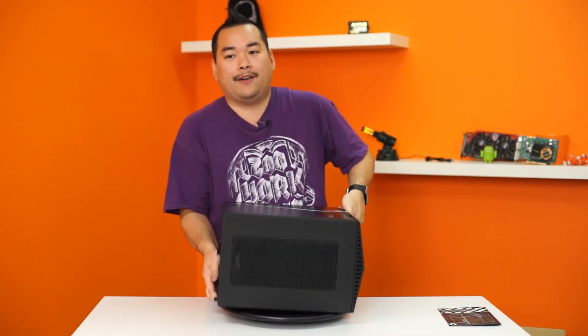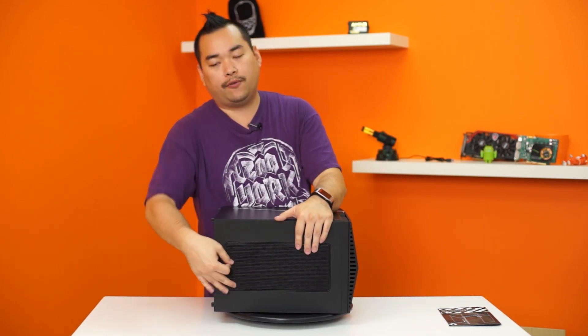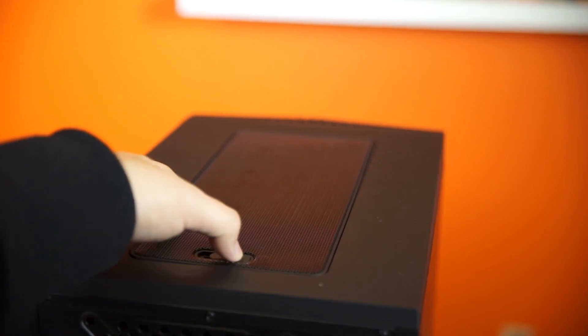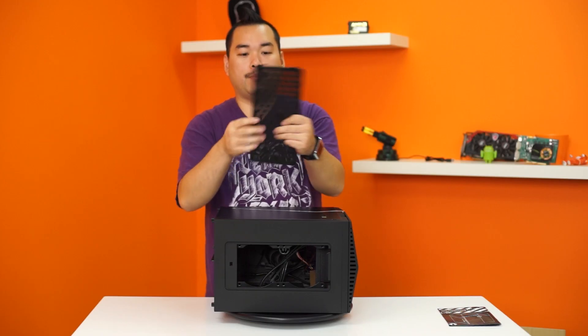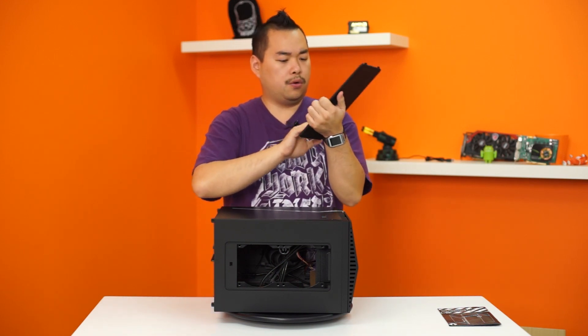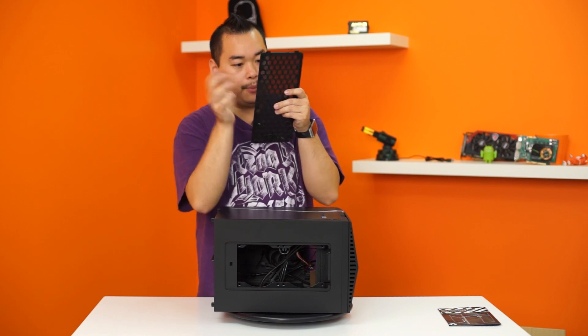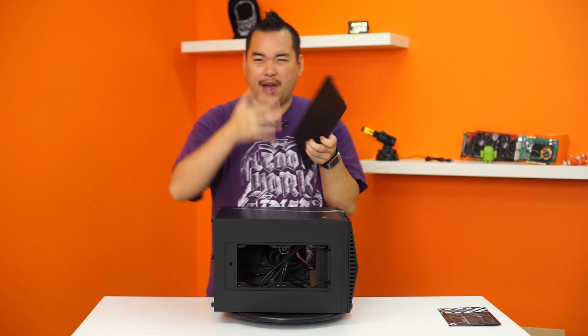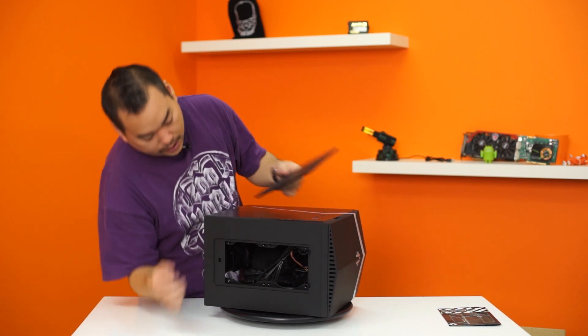On the top, we have something familiar from the Phenom and the Prodigy — the removable fan filter. If I undo the lock and pull that off, there we go. Nice honeycomb mesh there. There are no really foamy bits for an air filter, but the mesh is actually double-meshed, so it's a really fine filter and you can take it off and clean it. There's space for two 120mm fans.